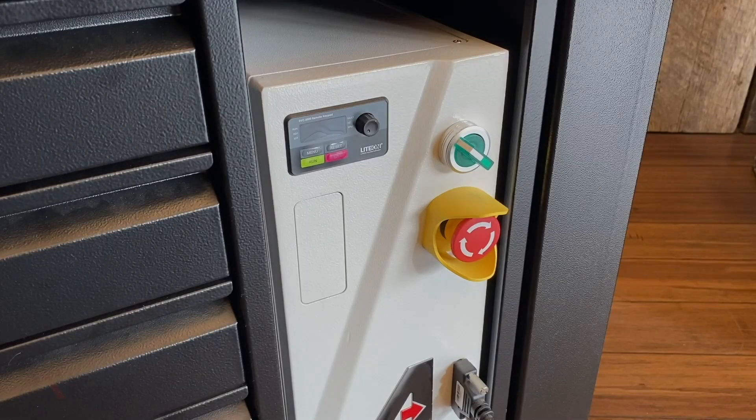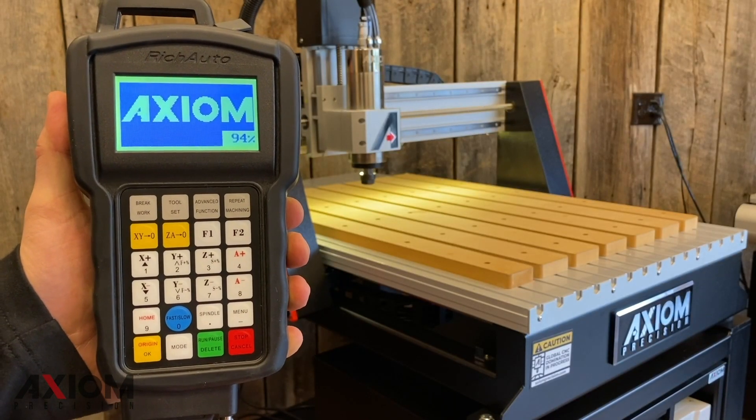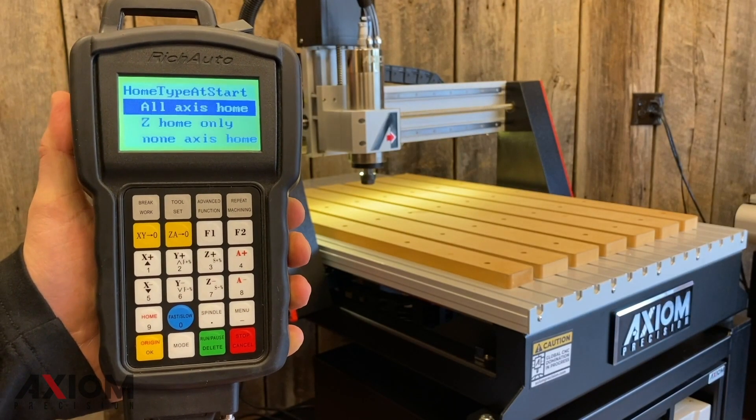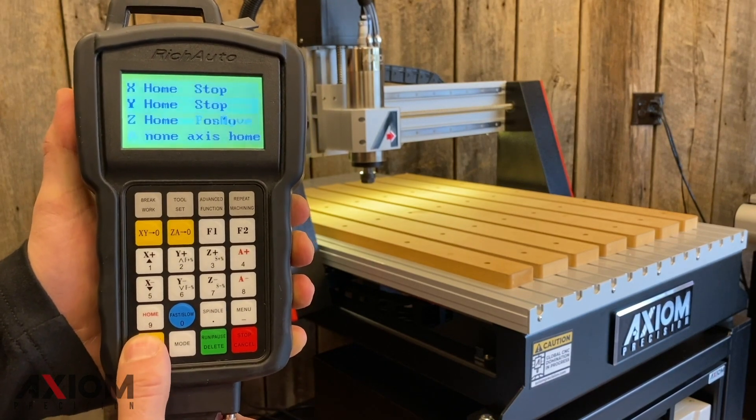In this video we're going to cover the importance of homing your machine. After your machine has been turned on and your loading screen has been completed, you'll see a screen that asks you to home all axes. Simply press the OK button to begin the homing operation.